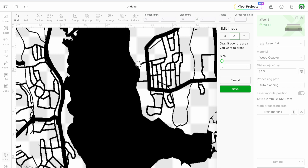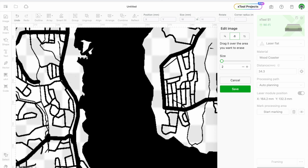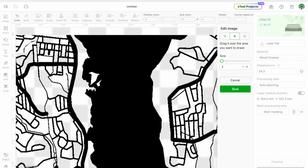I want my blue water nice and clean, all blue — and my black roads all black. I won't make you sit through all of this, but you're getting the idea of what I'm doing as far as editing and cleaning up that waterway and any roads that are a little too close to it.